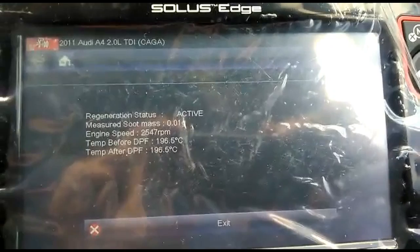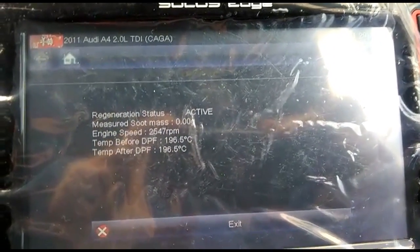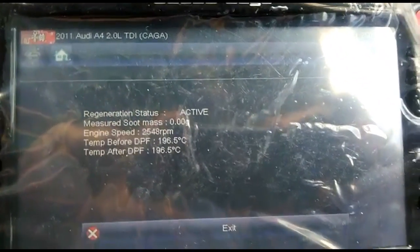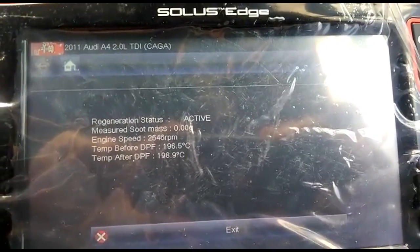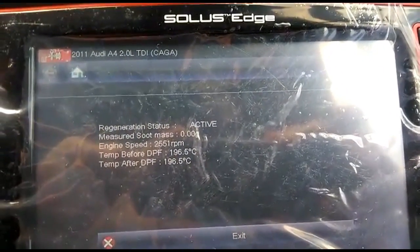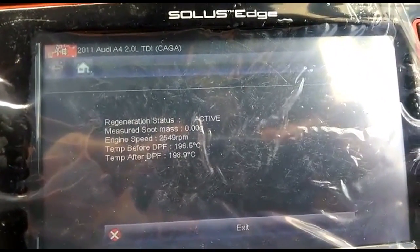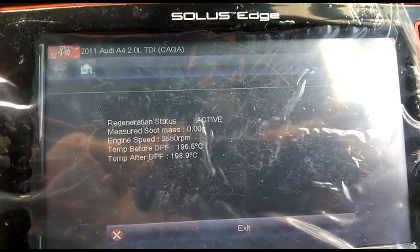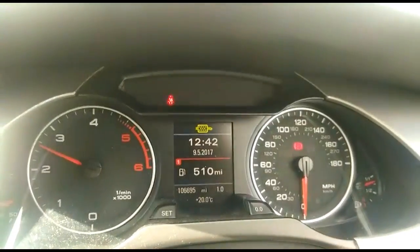We're following the procedure and waiting for the DPF regeneration to finish. We need the soot content to reach zero. The next step will be indicated automatically depending on your diagnostic system — I use Delphi and the Solus Edge from Snap-on. Those systems will tell you exactly what's going on and what the next step is.